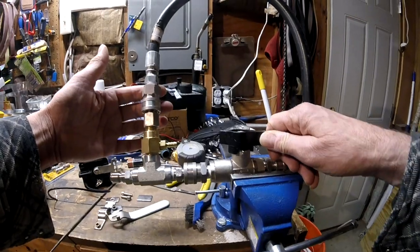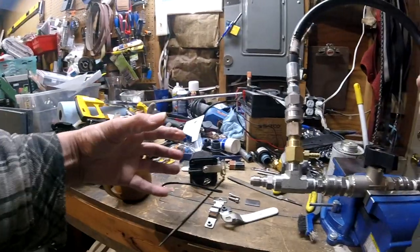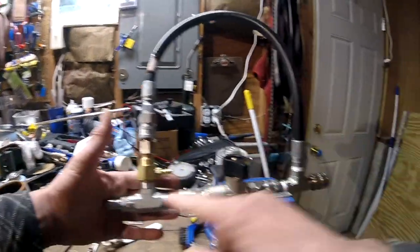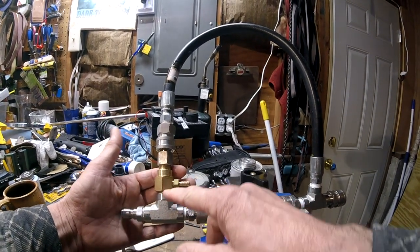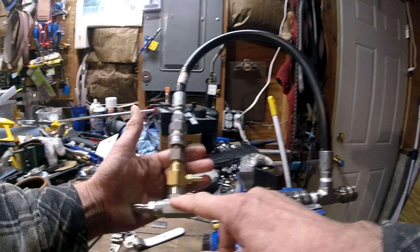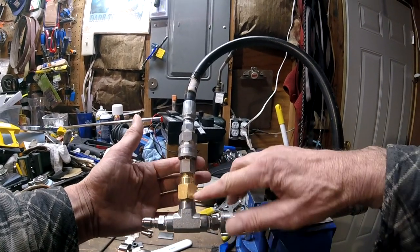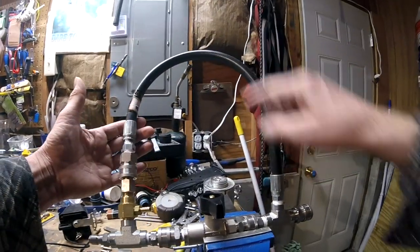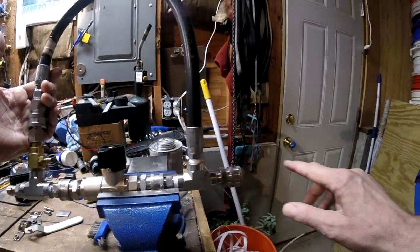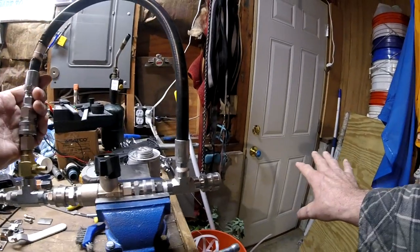When the valve is off, the pump is on this side, so you're pumping in here. The valve is off, so the water has only one place to go - it has to turn a sharp 90 right here and go past the injector. Then it loops around here, and then you have another sharp 90 to go out to your gun where you're applying the chemical.